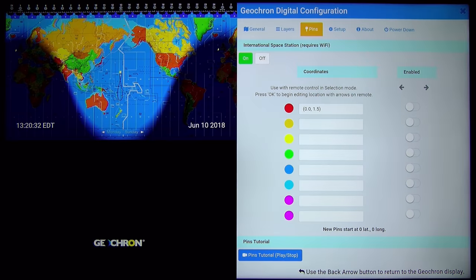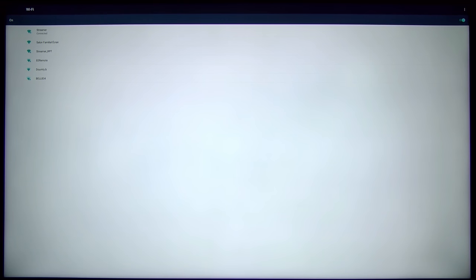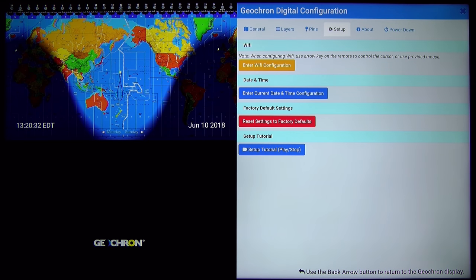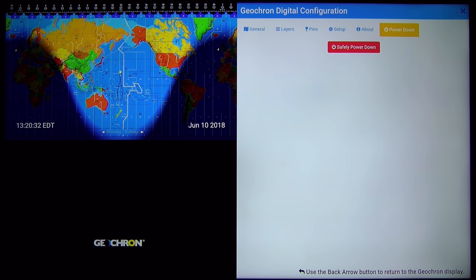In the setup menu, you can configure your Wi-Fi — that's the first thing you should do. Then you can enter the time configuration, reset to factory defaults, and as with all menu tabs you can access the tutorial. You can also update the system. When I received it, it updated itself, and now it has the current version. You can also safely power it down.